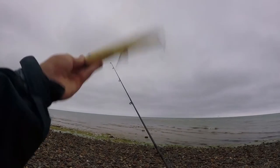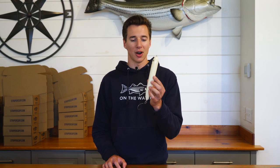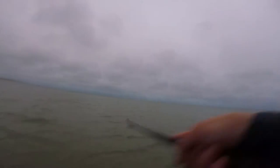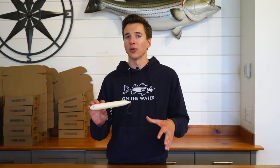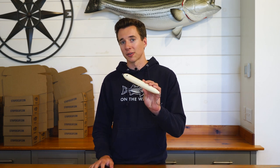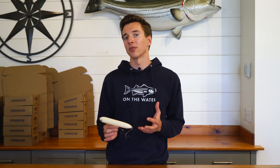Now let's move on to the big spook-style walk-the-dog plugs, like the Doc. The Doc comes out of my bag as soon as I know there are big baitfish around. I also really like to fish it as a search bait — if I don't know exactly what the fish are feeding on or where they are in relation to a piece of cover, I'll throw this plug. With that low-frequency rattle and huge size, it's going to call fish in from a greater distance than other plugs would.